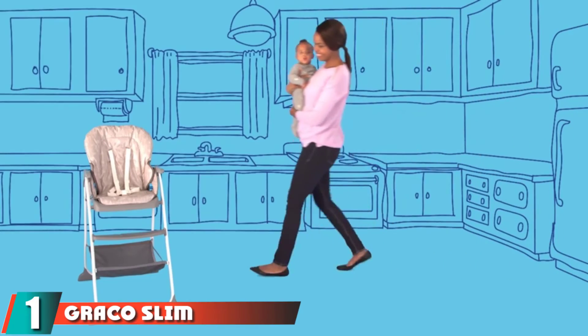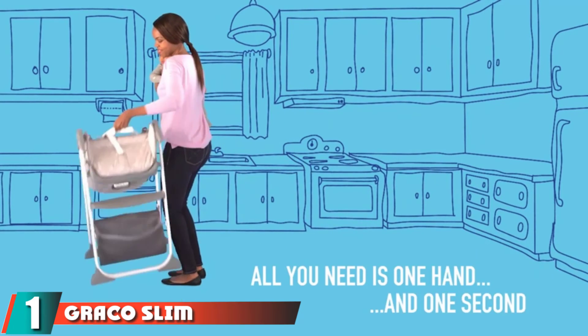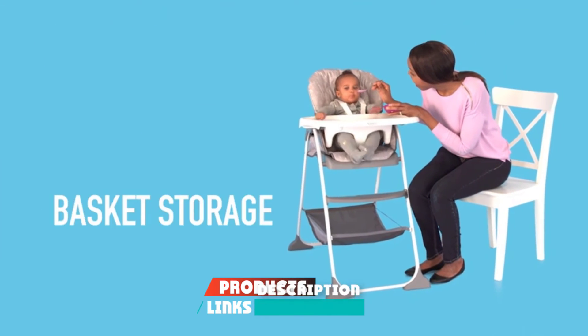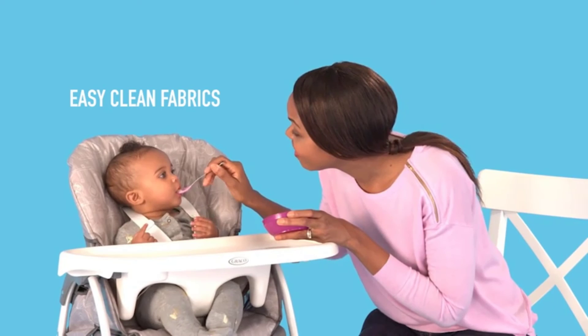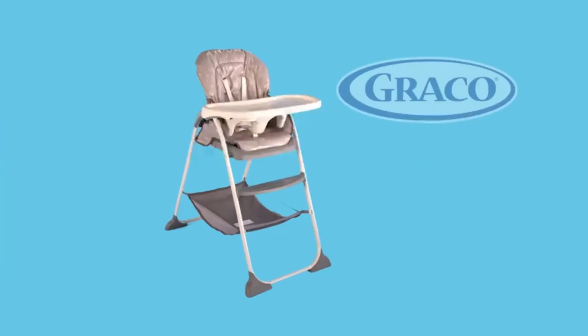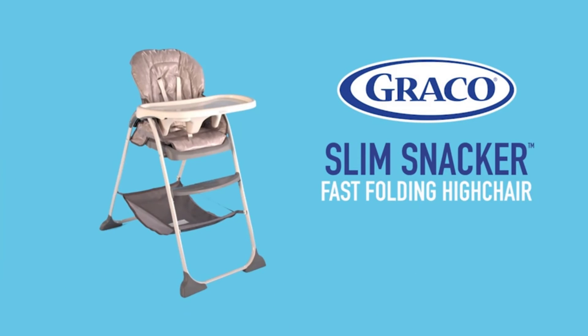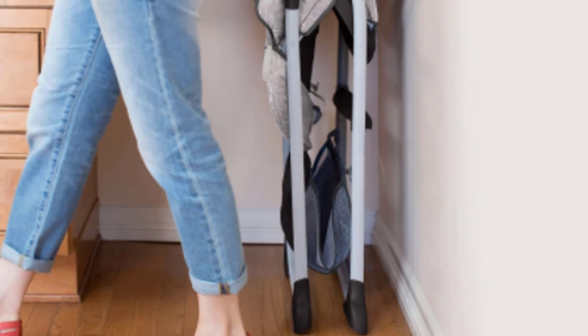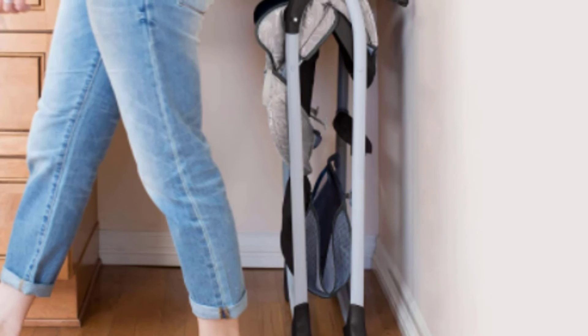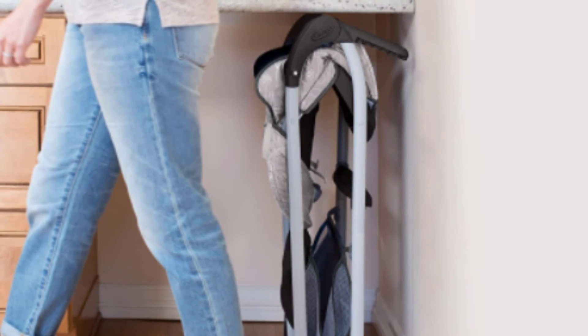Finally, the number 1 position is dominated by the Graco Slim Snacker High Chair. The Graco Slim Snacker is a wallet-friendly, straightforward chair that allows for baby feeding from a fairly young age up to 40 pounds. The chair has a fairly simple assembly, and the adjustment and tray removal all work well. This chair is one of the few that folds for storage and, while not ultra-slim, it will fit in most closets or pantries. The tray is top-rack dishwasher safe, and the cushion can be wiped clean with a cloth. This chair has a wide footprint when in use, so it might not be suitable for truly small spaces, even if you can store it out of the way.